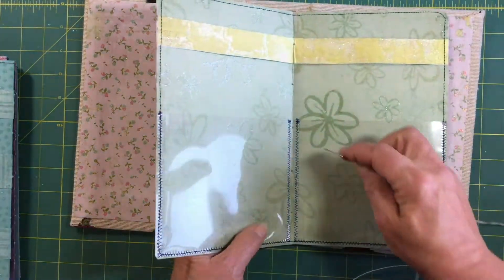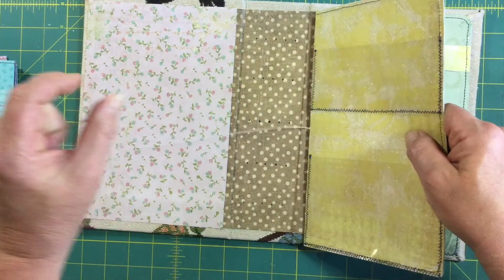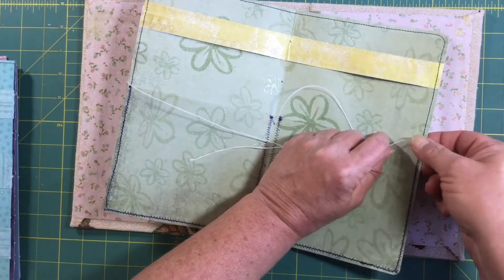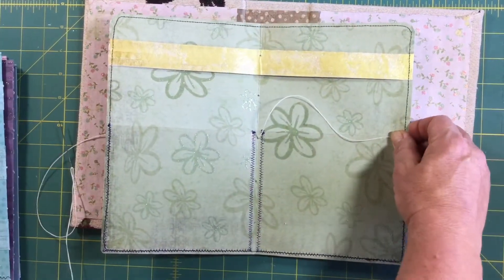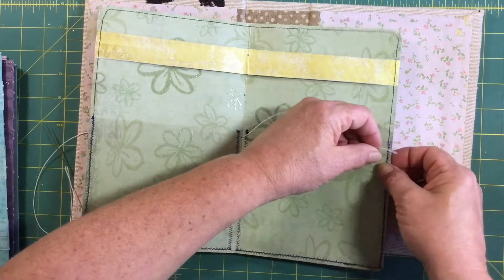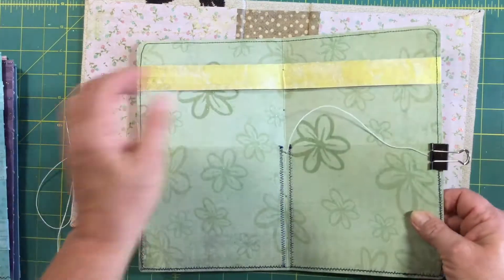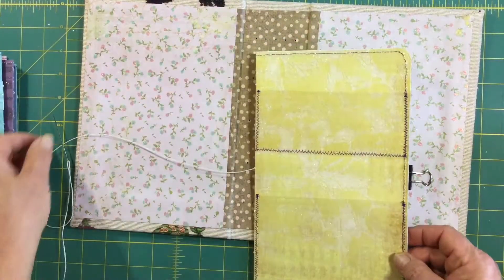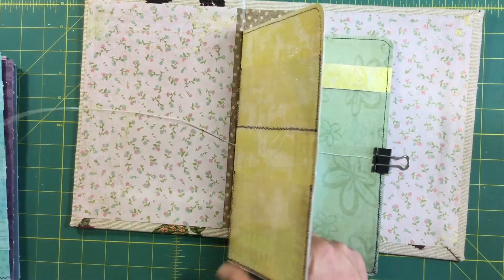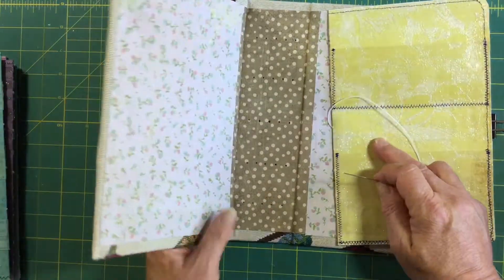I'm going to start with the last signature. The first thing I do is go into the center hole. When you pull the thread through, one way to make sure it doesn't go all the way through the hole is to paper-clip it — some people put a knot in theirs but I don't; I just keep a close eye on it. Once you've got your cord through the signature, you're going to go through to the next step.